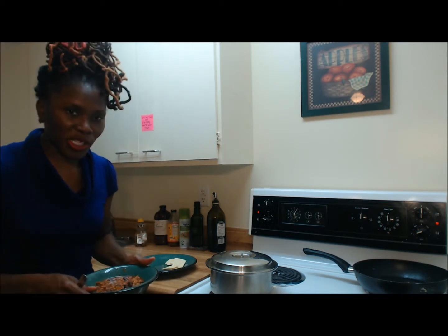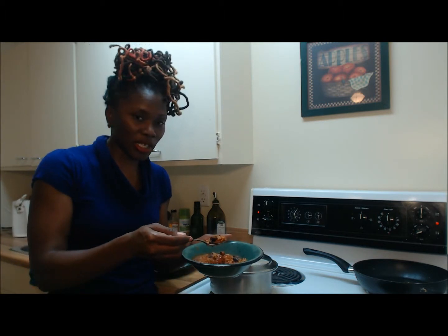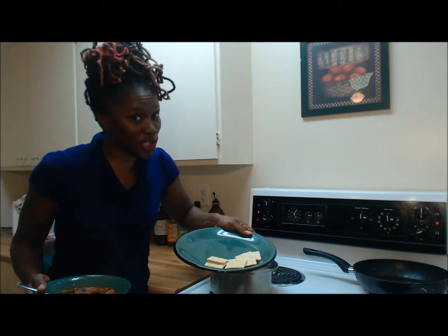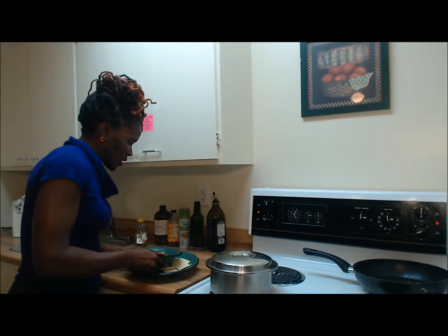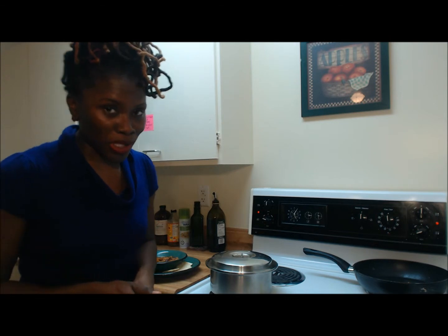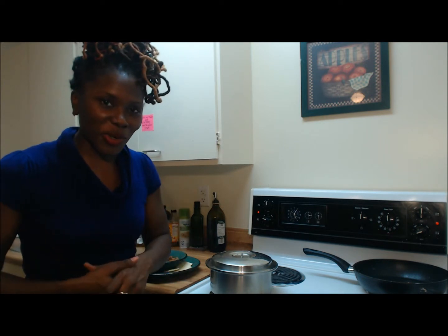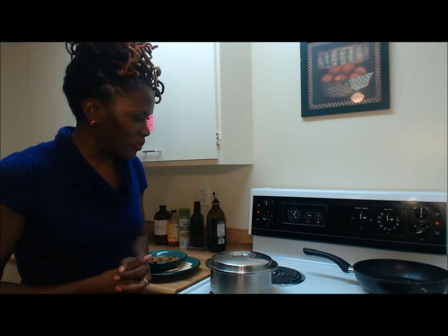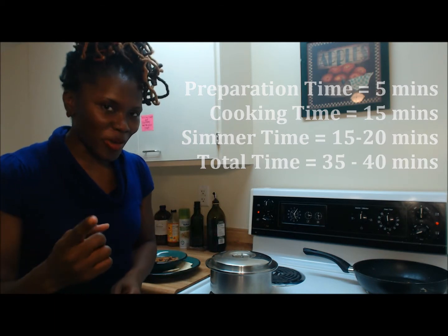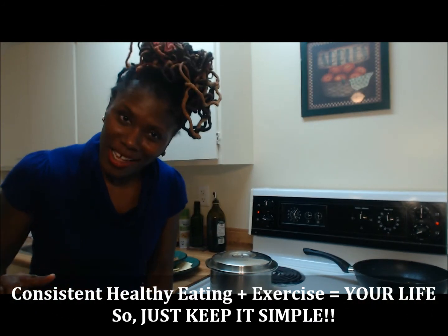I'm back — the food has been simmering for some time and this is my end product: my turkey chili. Oh, I can't wait to get into this. Along with it I'm just going to have unsalted saltine crackers. So that's my dinner for tonight and this will probably last me about three days — three days worth of lunch or dinner. I hope you guys enjoyed that simple turkey chili preparation. Remember: consistent healthy eating plus exercise equals your life. Just keep it simple.